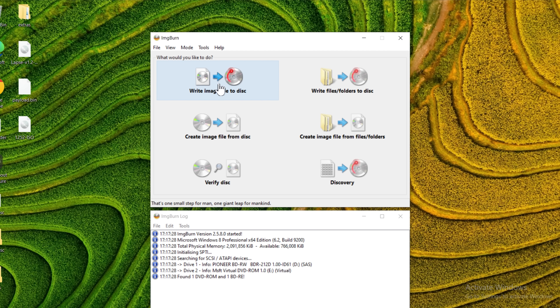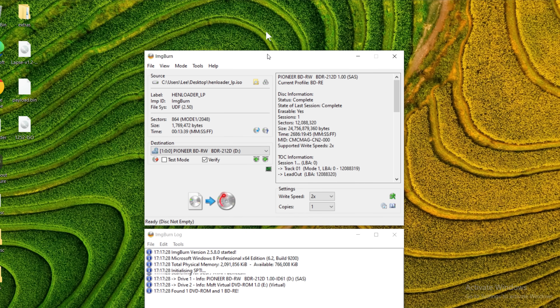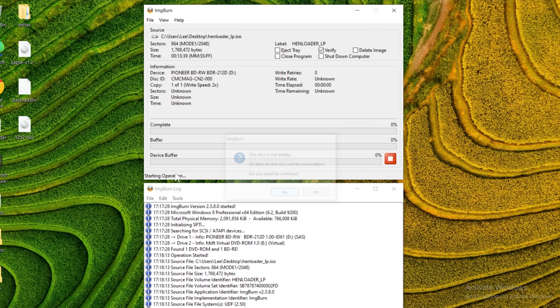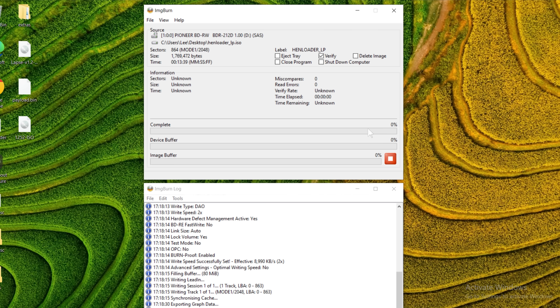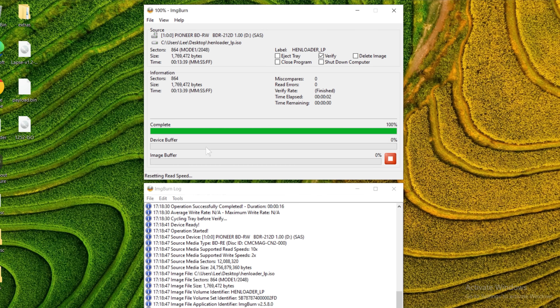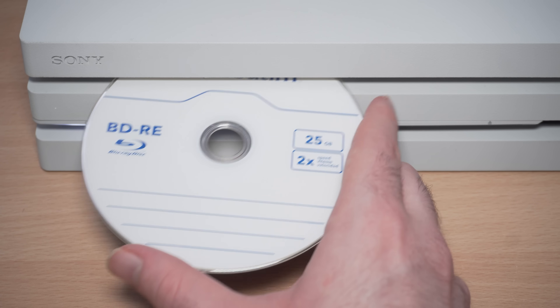Open up ImgBurn and select the option to write image file to disc, then drag the ISO file into the software. If you can't drag and drop, use the browse button to select it manually. You can leave the write speed on the default, but if you get write errors try lowering it. I personally recommend Verbatim discs. Click the write button, keep the verify option on to confirm a good burn. It's a very small ISO so it only takes a few seconds. Once the operation completes successfully, take that Blu-ray disc out of your computer and insert it into the PS4.